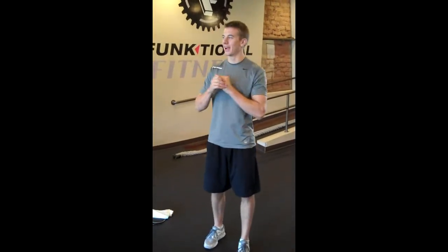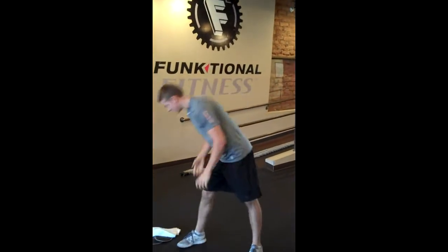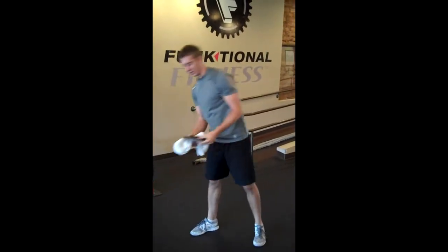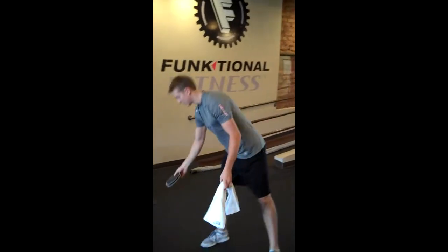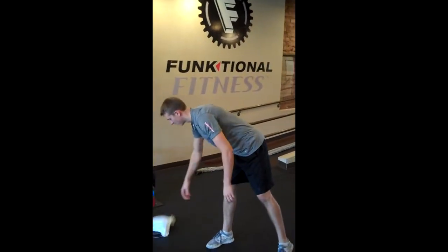Hey, what's up, y'all? We're here at Functional Fitness, downtown Gilbert, Arizona. Today we've got a full body weight circuit for you using just your body. We've got two sliders or paper plates if you're at home, and a towel. That's it. So now we're going to demo it for you. Let's get right to it.